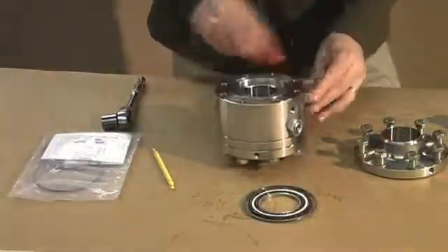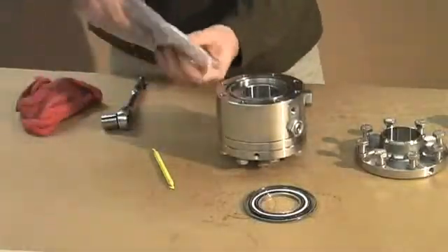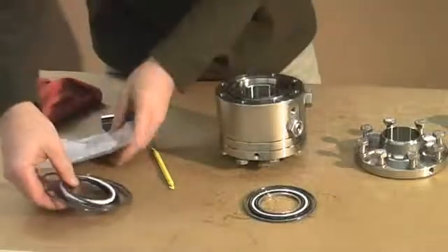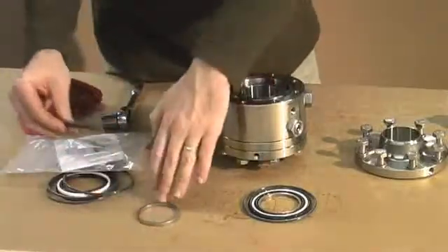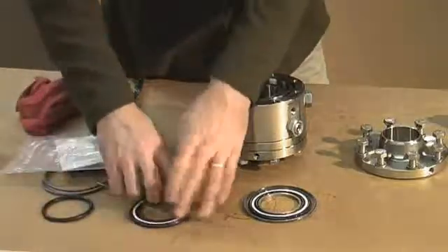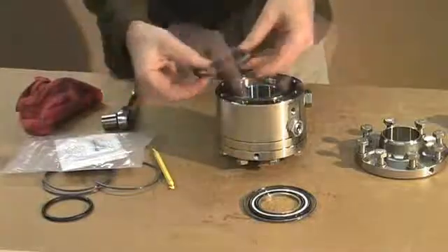Some rubbing alcohol can be used to make sure everything is cleaned up. Your seal kit is going to contain your smoothbore ring, your main product seal, Teflon spacer, and your backup seal. Apply some light oil to your new seals, and that'll help them stay in place while you're doing the replacement. Then just press them back in place.